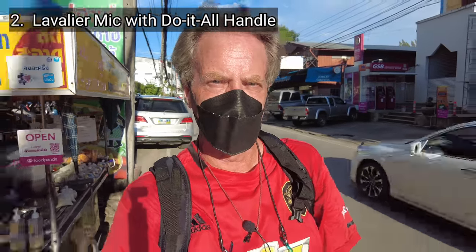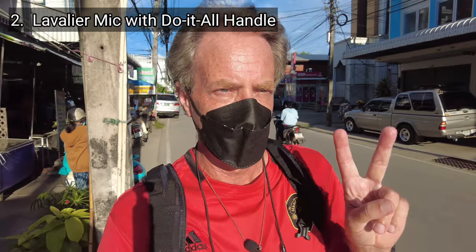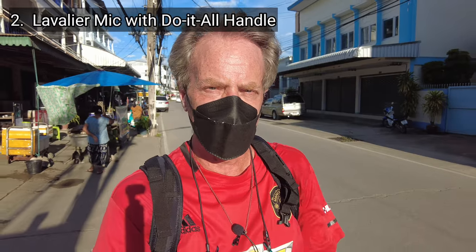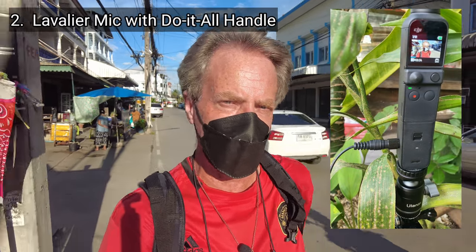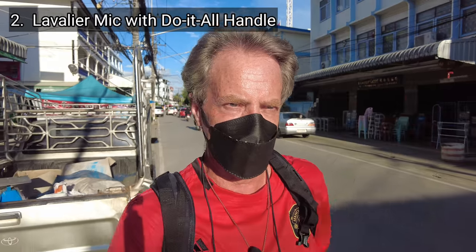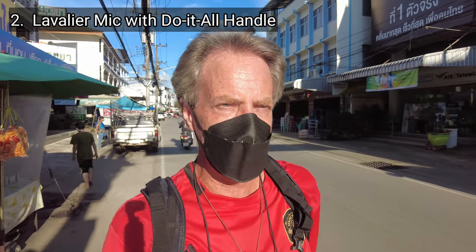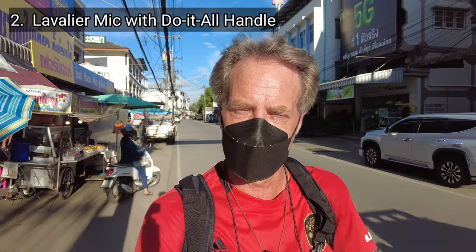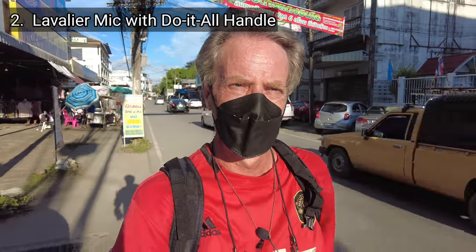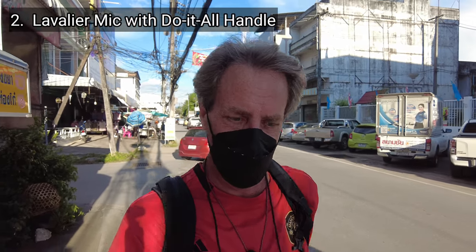This is an audio vlogging test of the DJI Pocket 2. I am testing microphone setup number two, which is a lavalier microphone on the front of my shirt connected to the do-it-all handle which comes with the creator combo with the DJI Pocket 2. This is situation number three — a noisy outdoors environment. I'm walking down a relatively busy street in Thailand; there is traffic noise and quite a few people and busy market stalls. So this is microphone setup number two, lavalier mic plugged into the do-it-all handle.